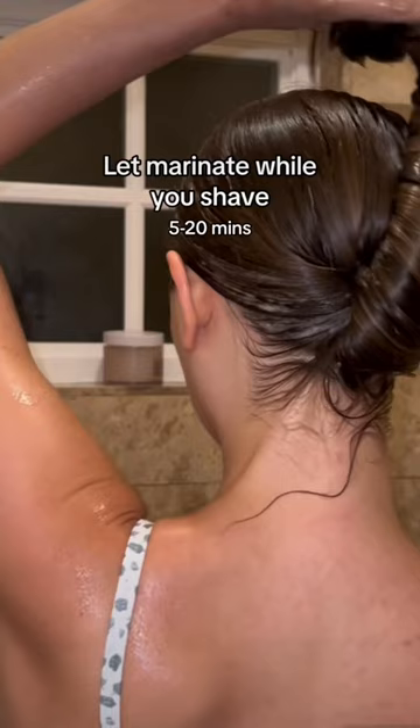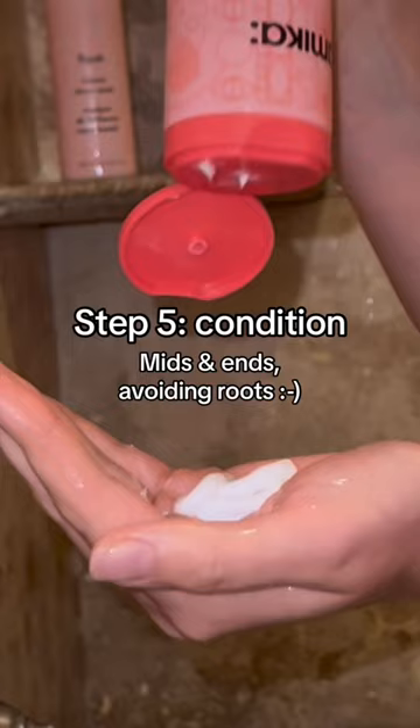Asterisk — unless you'd like to be an extra hairy goddess. Step 5: Condition.